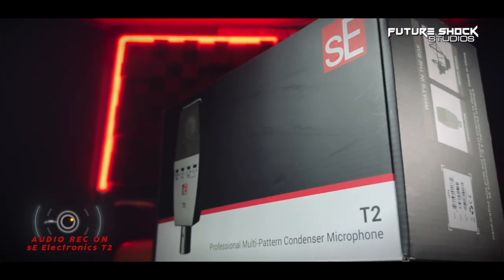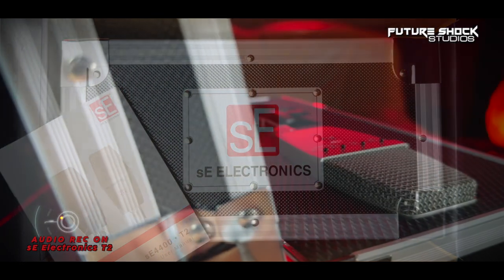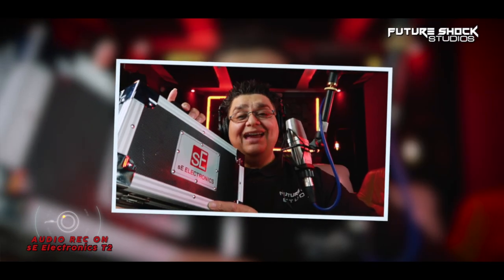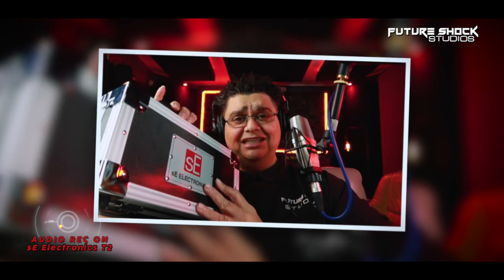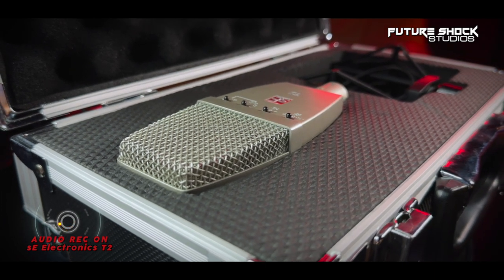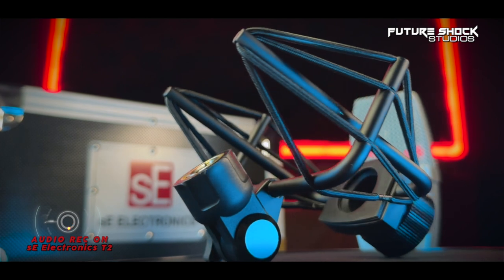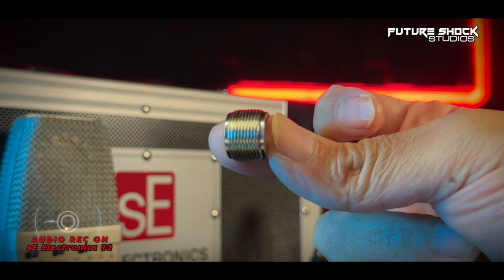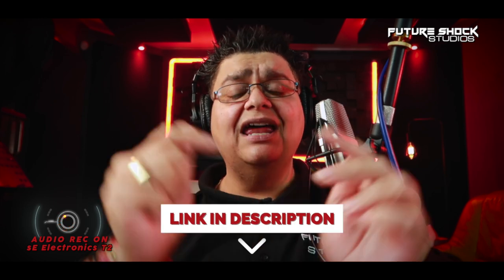Everything comes in this large box with tons of information all around it. Within the box, you get this awesome flight case style metal carrying case — I'm highly impressed with SE Electronics for including a proper flight case with the T2. Upon opening, you get the T2 microphone, a custom-made unique locking mounting system, and a 5/8 to 3/8 microphone stand adapter. If you want to pick one up for yourself, it will set you back around £450 at the time of filming. I'll drop some links in the description.